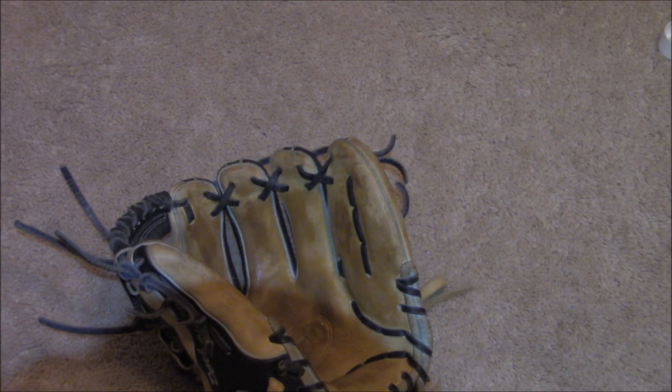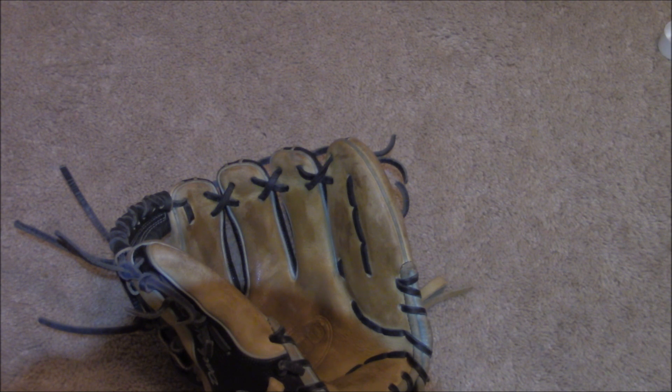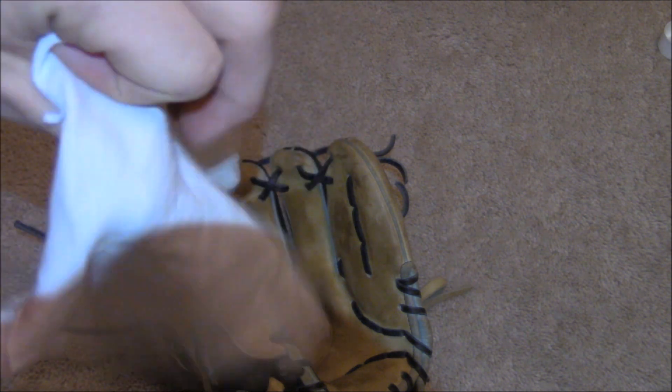Now what you're going to do — I like getting a torn-up piece of t-shirt. I got that idea from the Glove Bros, or a rag or washcloth will work too. It's really flimsy and you can get into the nooks and crannies, which is what you want. This is probably one of the most important parts — you're just going to rub the thing down and hopefully get a ton of oil and dirt off the glove, because you really don't want all that sitting on it. Your glove will get a lot heavier otherwise, which is why you don't want to oil it all the time.